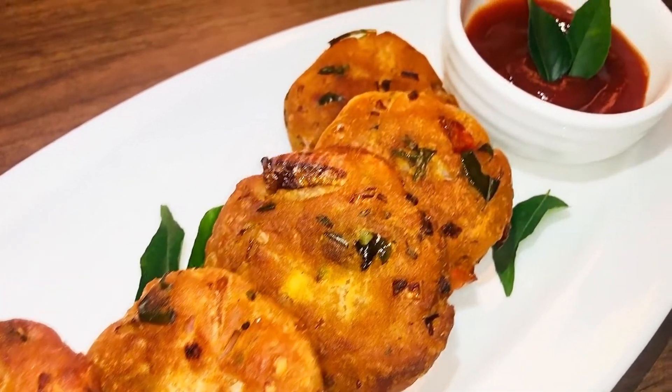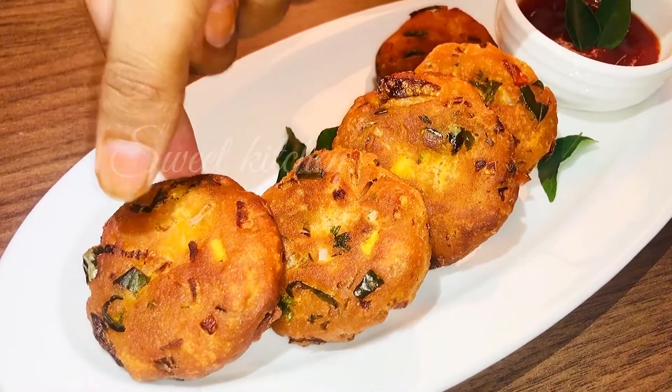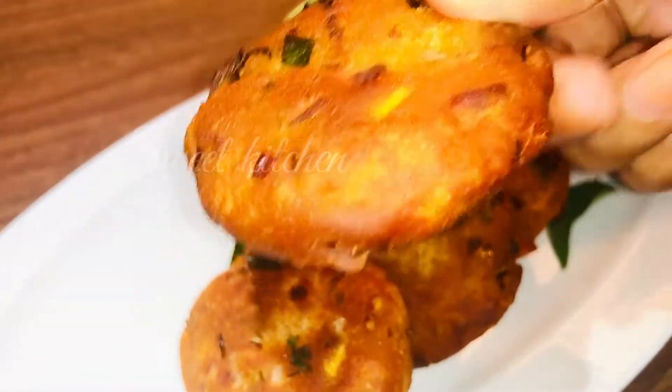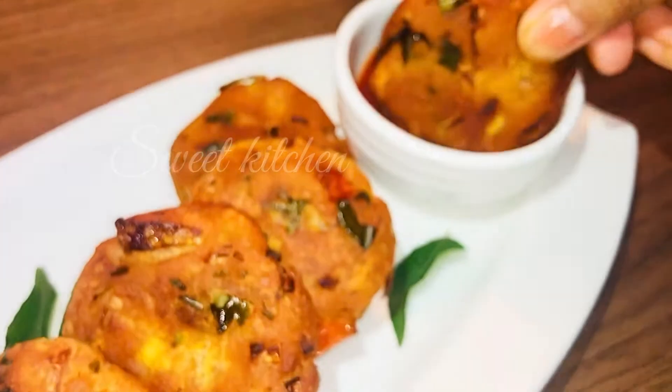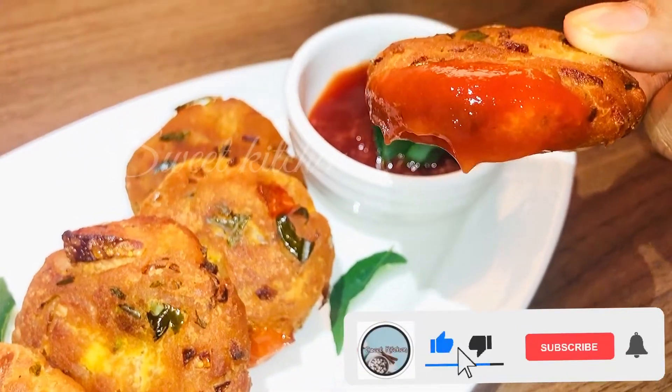Hello, welcome to Seed Kitchen. Today we have bread and crispy bread. If you like this, we will eat a snack recipe. We will eat bread.